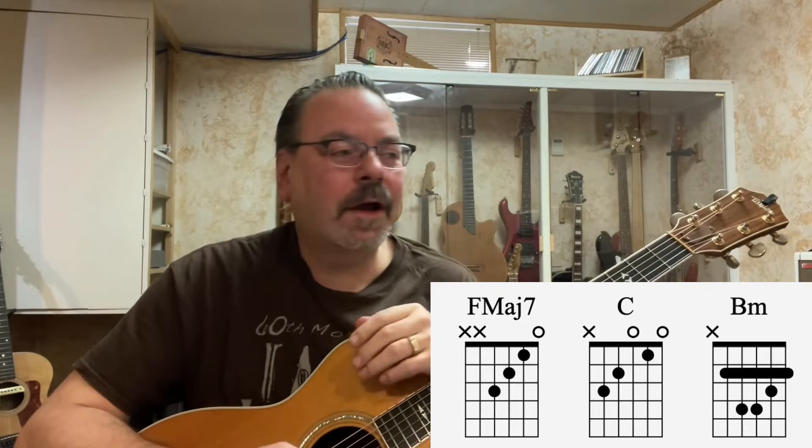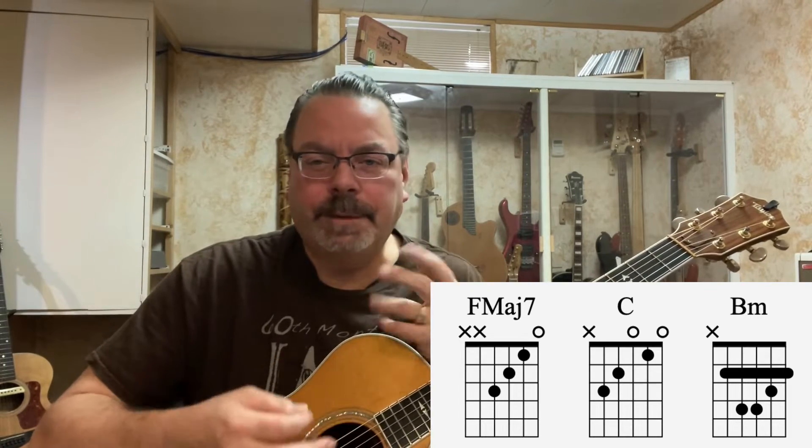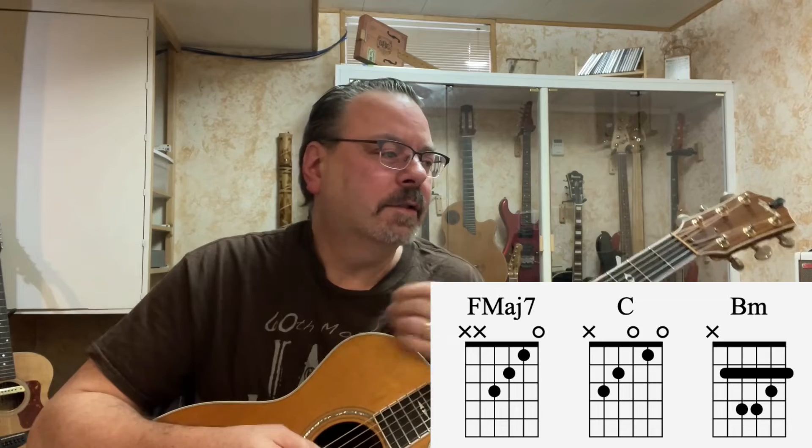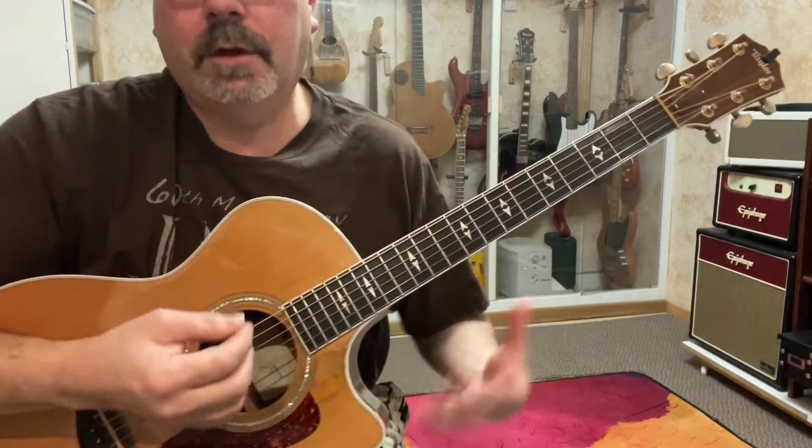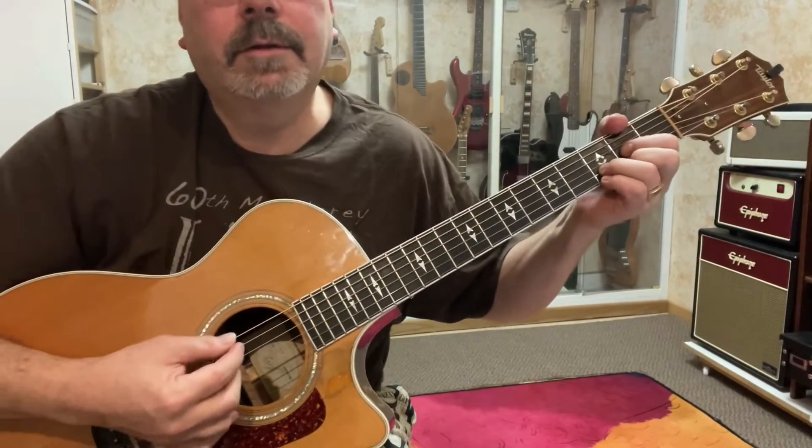So what are the chords in this song? There's D, G, A sus 2, and F major 7, and C. There's also B minor. With this song, it's a softer, more of a ballad-y type song, and so as far as strumming through something like this, I'm just going to show you a close-up.